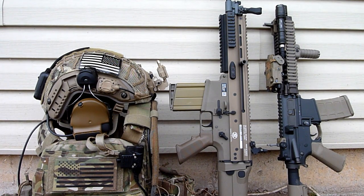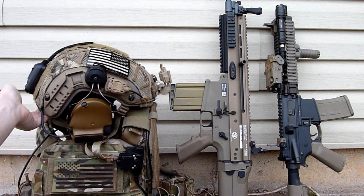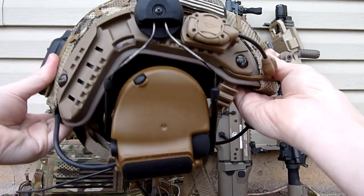What's up guys, I want to give you an update on a finished helmet build of mine. As you guys know, this is the FMA Maritime that you have seen in previous videos of mine. I did get rid of my airframe, so you guys won't be seeing that anymore.